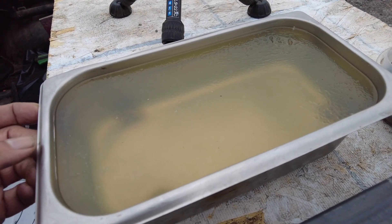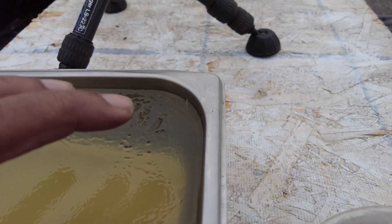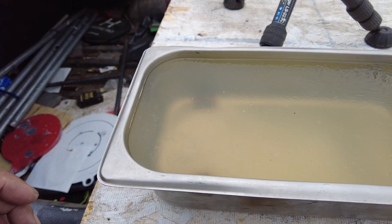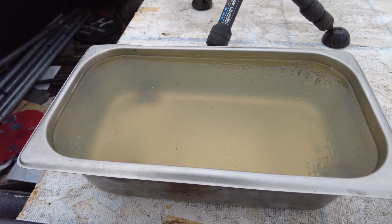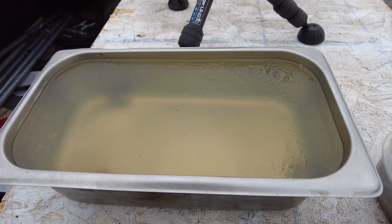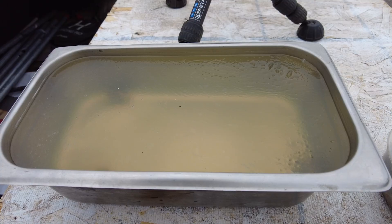Alright guys, we got the homemade ballistics gel. We are going to put some gloves on, but we're getting ready to set this up at 150 yards. We're going to do about 1,030 and then go to about 1,150. Let's go get everything set up and get to shooting guys.